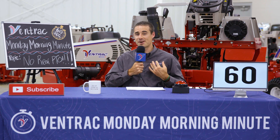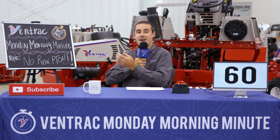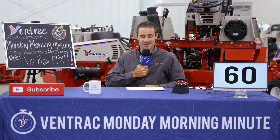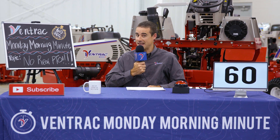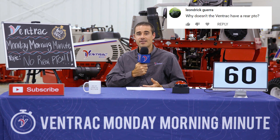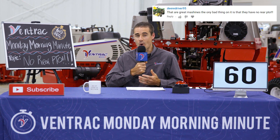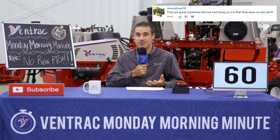Today on Monday Morning Minute, I tried to pronounce the last name of a commenter from last week, and we have no rear PTO. Leandrick Guillera asked us why doesn't the Ventrac have a rear PTO. Deerdriver95 said something similar, that these are great machines, the only bad thing is that they have no rear PTO.